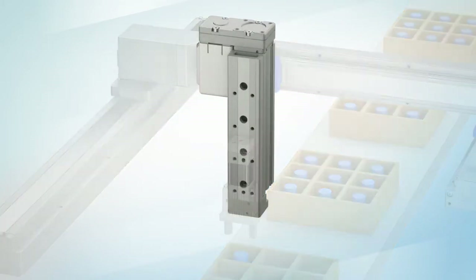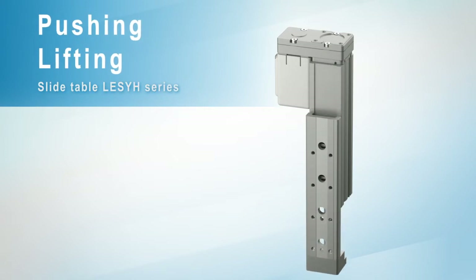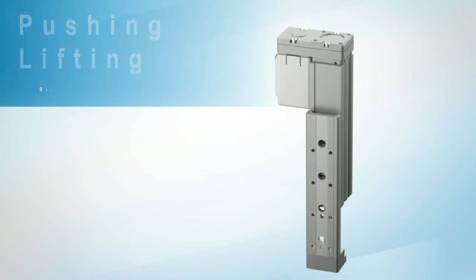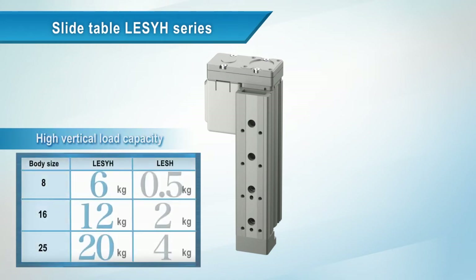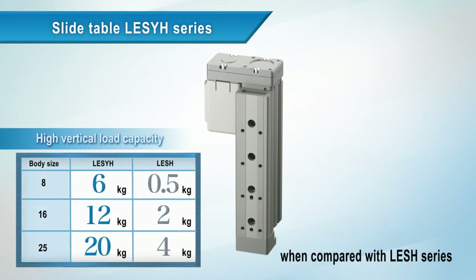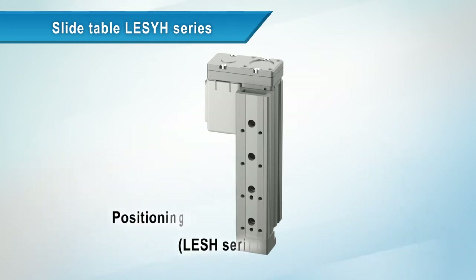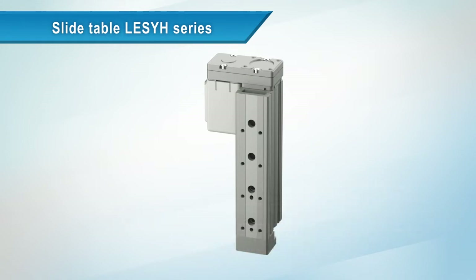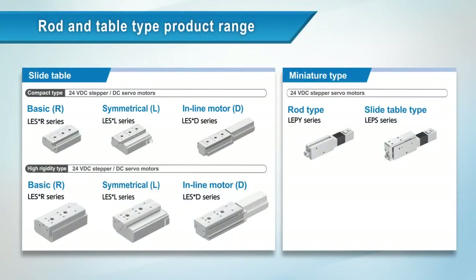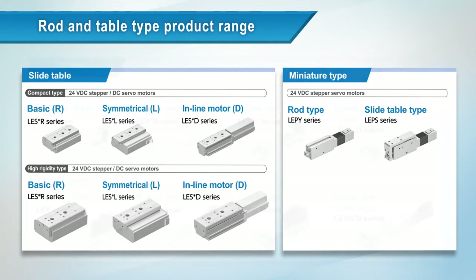For pushing and lifting applications, this is the LE-SYH series slide table. The vertical load capacity has been improved more than five times better than the LE-SH series, and so has positioning repeatability.